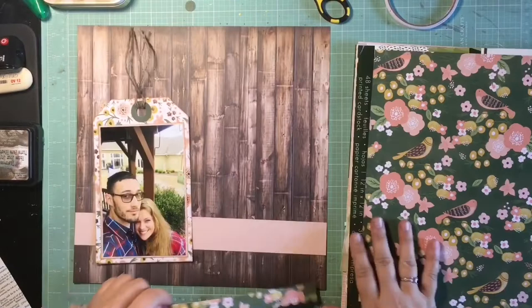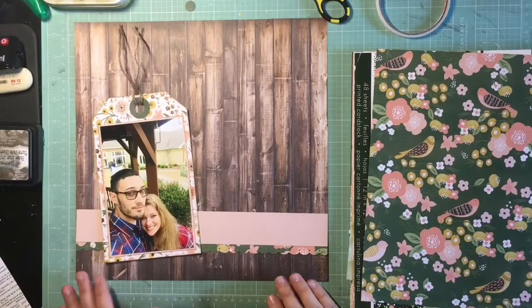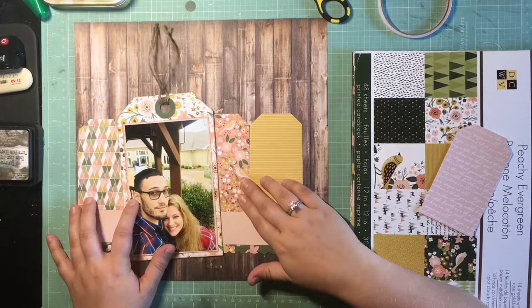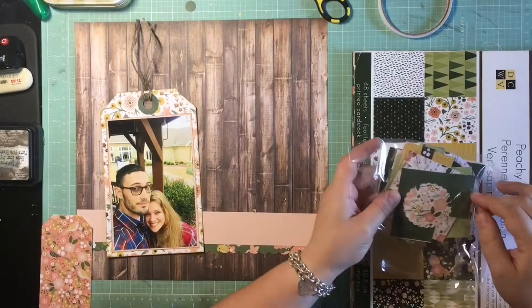I didn't have a lot of that green that I used for the hole reinforcer, so I went and used a full sheet — I just cut that strip. I knew that wasn't a paper I was going to use as a full 12-by-12 background, so I was okay cutting into it. I knew I wanted a green element down there just to mimic the hole reinforcers.